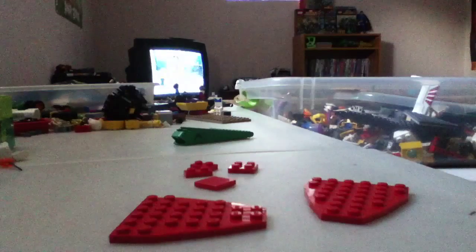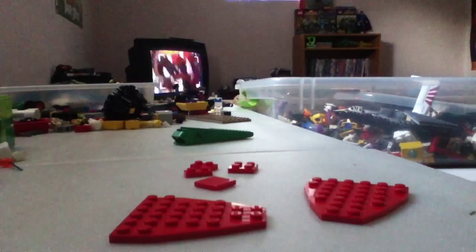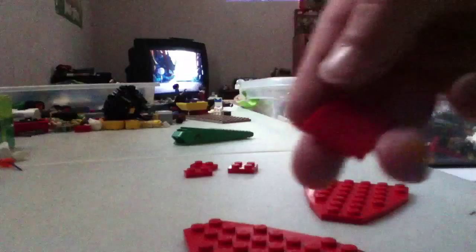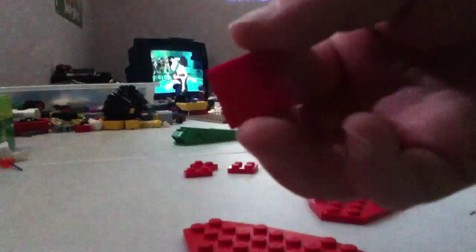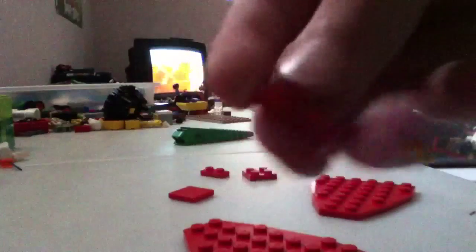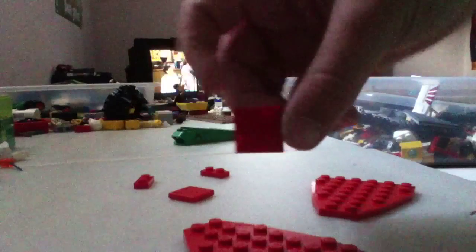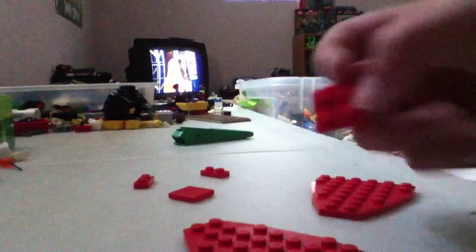Hello YouTube, I'm going to show you how to make a Lego bowtie. We're going to need two of these boat pieces, flat 4x2 I think, two 2x2s I guess, and a 4x2 with studs.